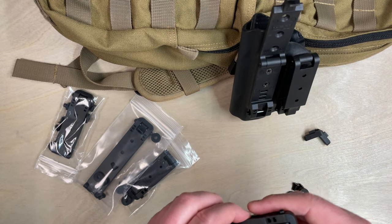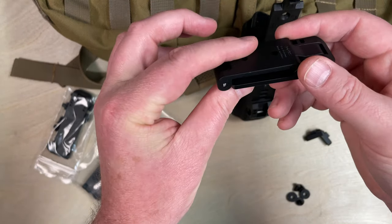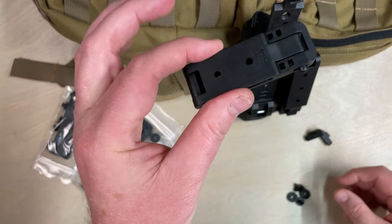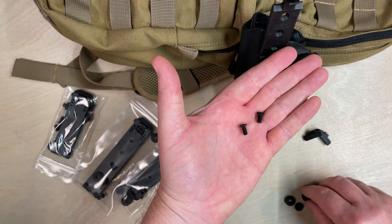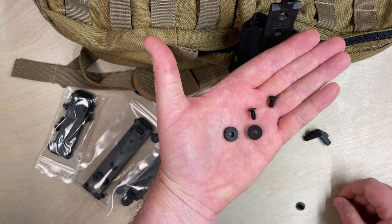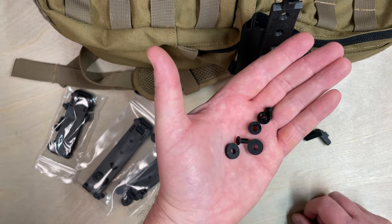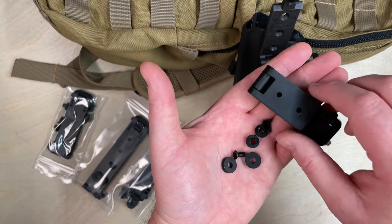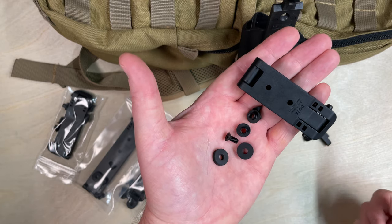These are all available with and without hardware. If you order one without hardware, you get whatever size MOLLE you order. If you order it with hardware, you get that MOLLE plus two flathead screws, two EPDM washers, and two slotted posts. They're available in one-packs and two-packs.